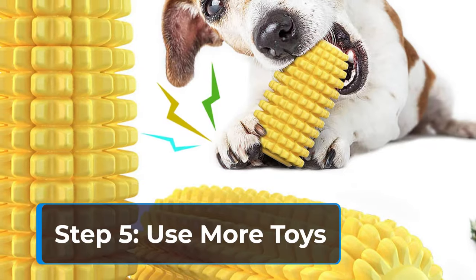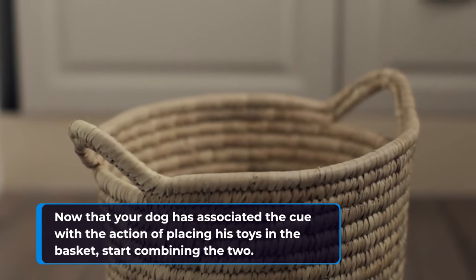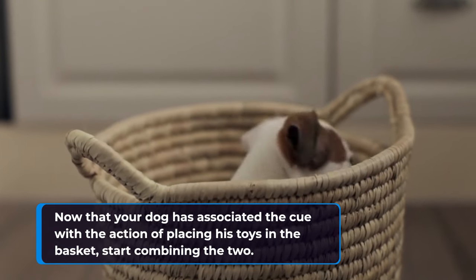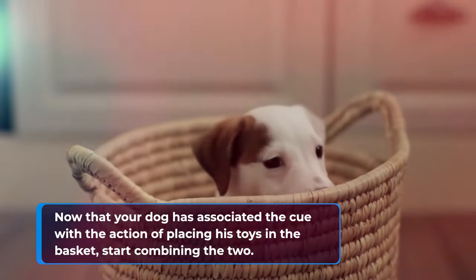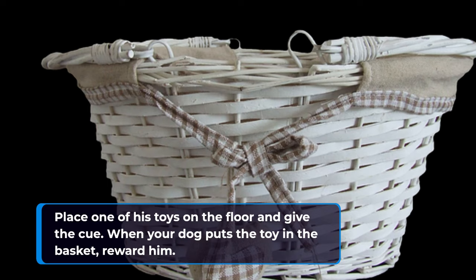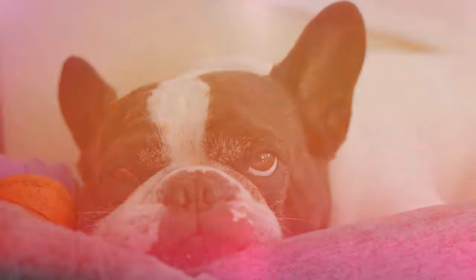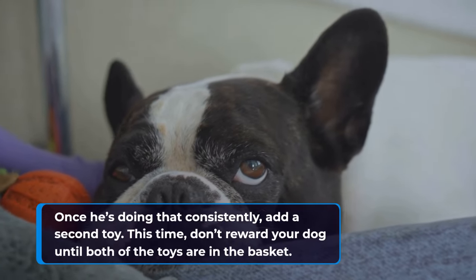Step 5: use more toys. Now that your dog has associated the cue with the action of placing his toys in the basket, start combining the two. Place one of his toys on the floor and give the cue. When your dog puts the toy in the basket, reward him. Once he's doing that consistently, add a second toy.